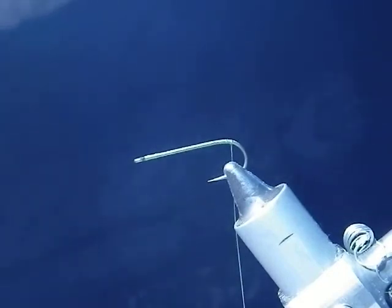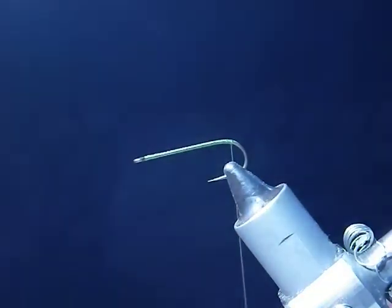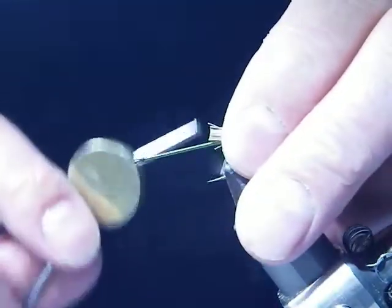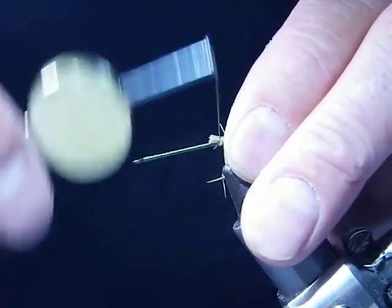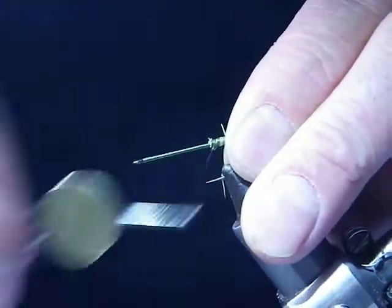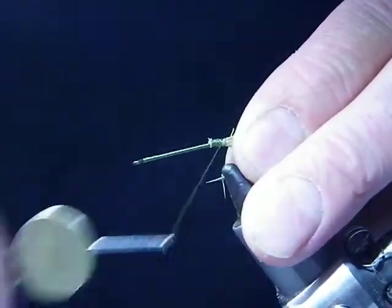I've started off with a base coat and what I'll do is I will get a little bit of elk hair for a tail. Just tie that loosely and just tighten that tie up.